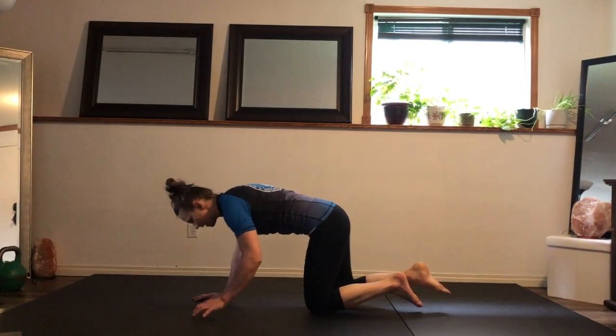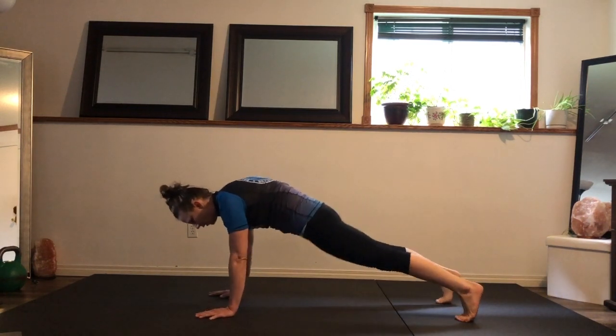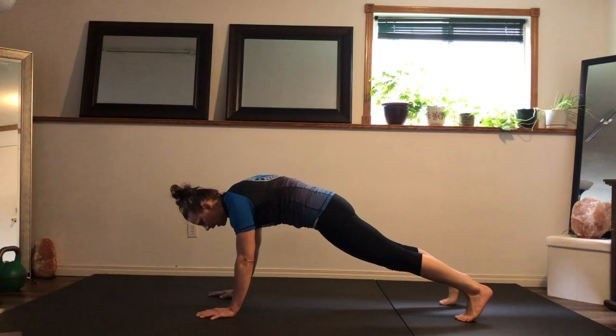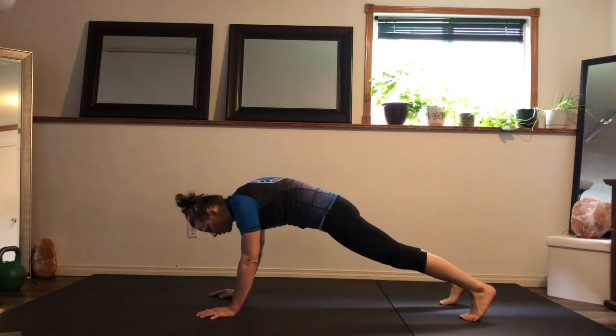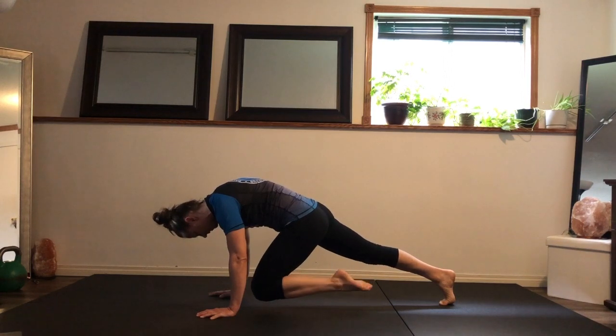Hey everybody, welcome to core and cardio. Start on your hands and knees, feet out in plank position, pulling the hips to ribs — mountain climbers. Use that lower core to pull the knee forward, foot parallel to the ground.